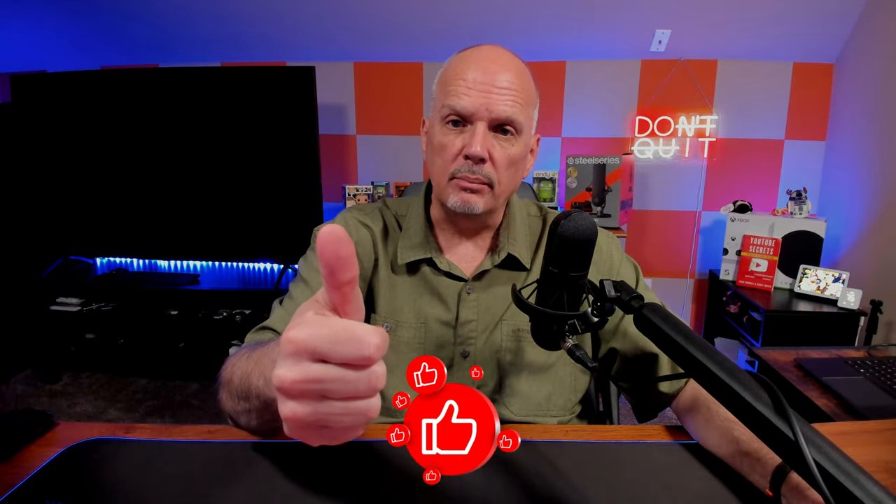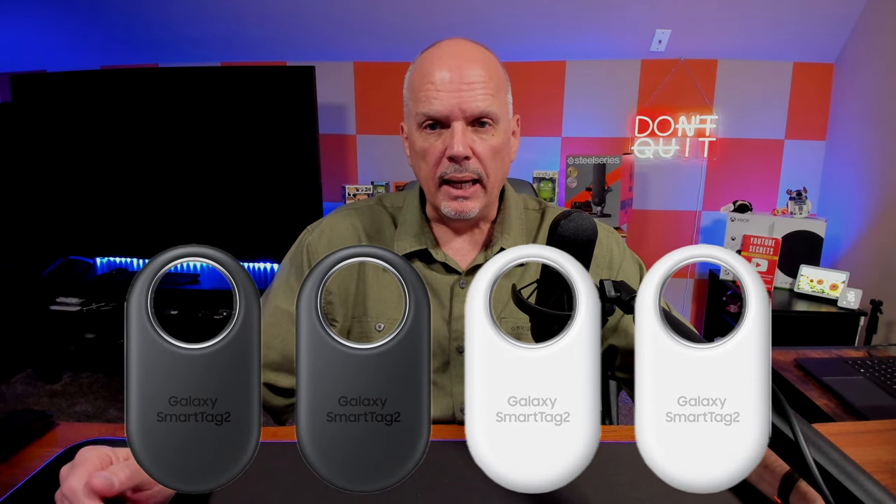Don't forget to smash that thumbs up and hit that subscribe button. So in the last video, we went over the Galaxy Smart Tag 2 and all of its features and functionality. I really think it's going to be a great device. But today we're going to show you a product that competes with the Samsung. They don't run on the same network but do the same type of functionality. We all know Google's network is not the best as of yet, but they are improving it.